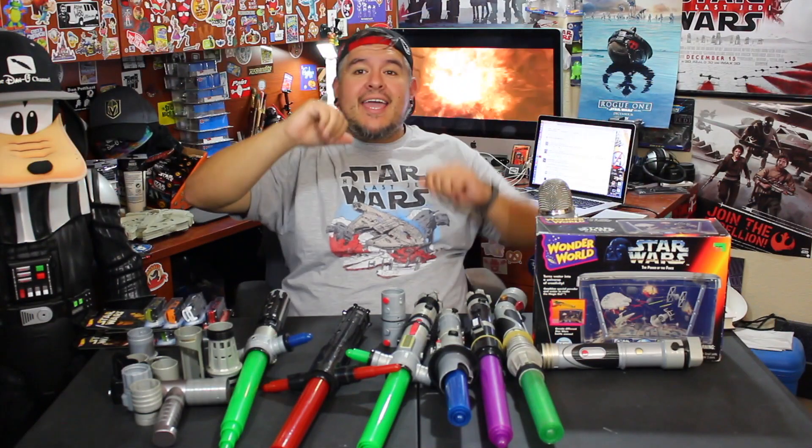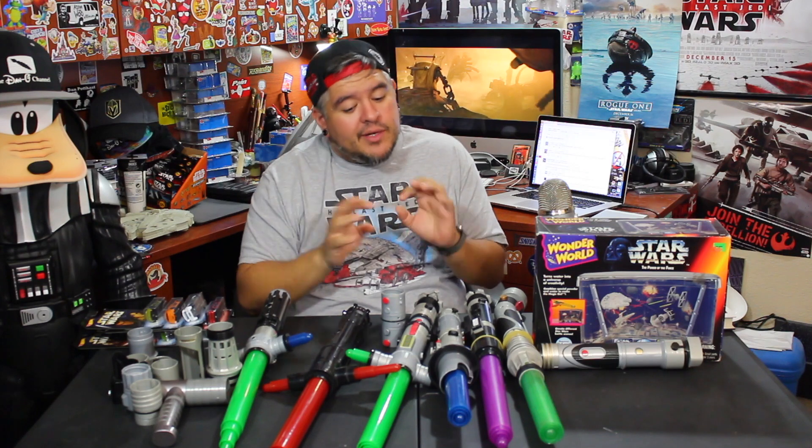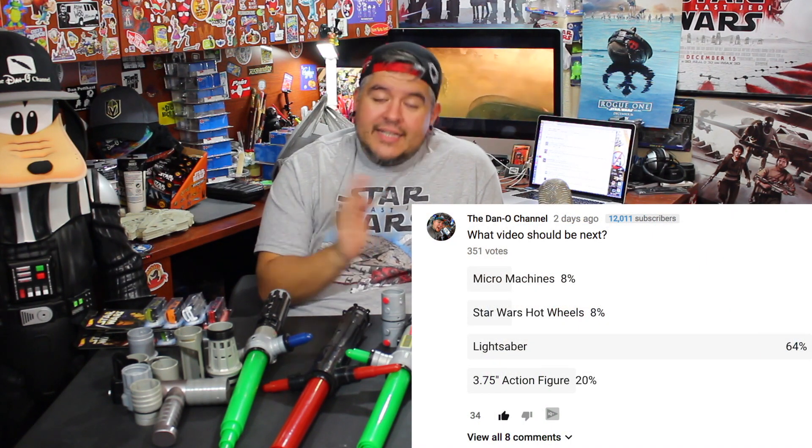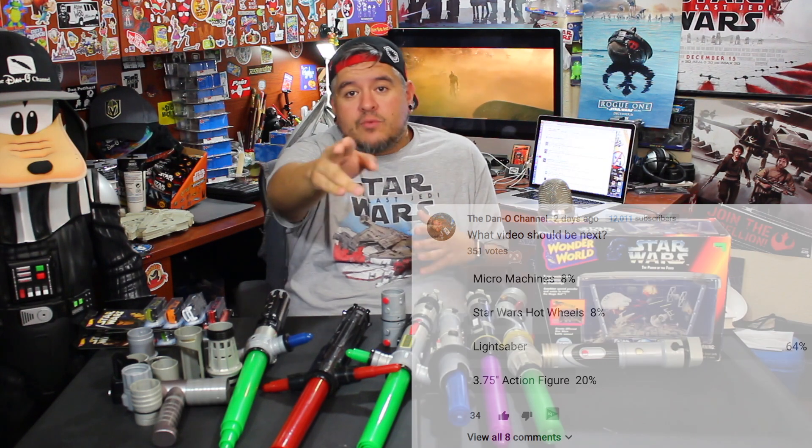Hey everybody, welcome to the Dano channel. I am Dano and I'm back with more Build Your Own Lightsaber videos. You guys requested it. YouTube rolled out a new community feature, so the first thing I did is I went and put out a poll. I said what kind of video do you guys want to see next — Micro Machines, Hot Wheels, Action Figures, Lightsaber video — and of course, Lightsaber video won out.